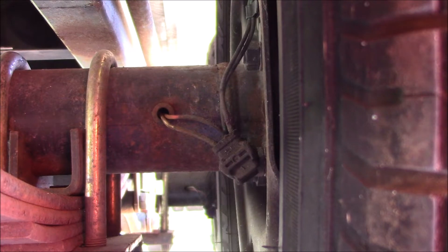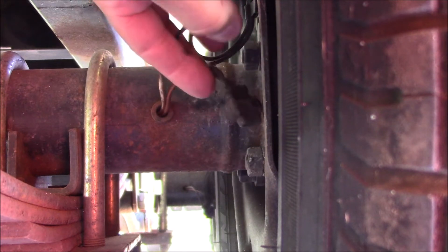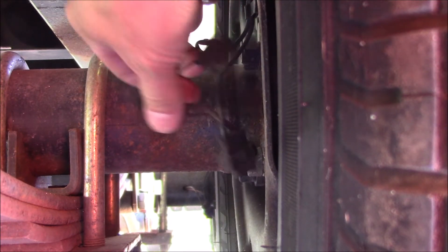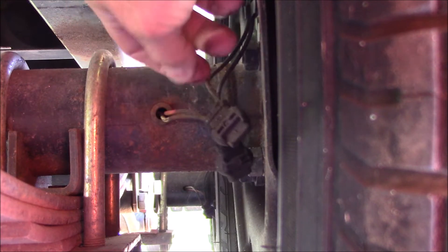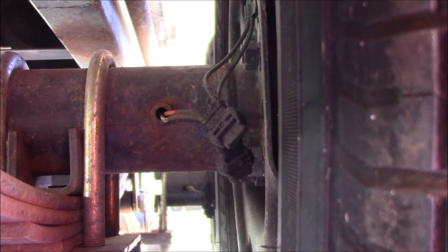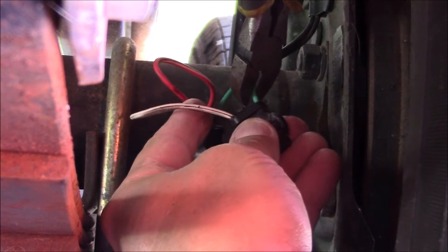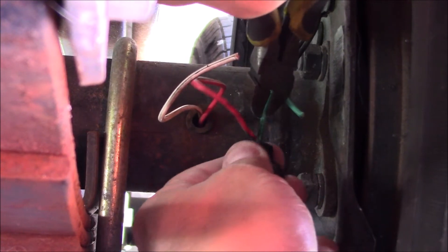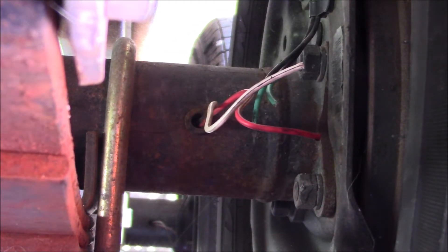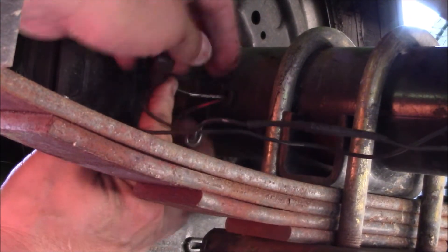After you looked at all the exposed wiring going to your electric brakes and everything likely will look fine, it goes through the axle tube and as you're driving along these bounce a little bit and it wears off the insulation and causes a short. What I'm going to do is put the wires here and on the other side of the axle, I'm going to pull these wires all the way through.